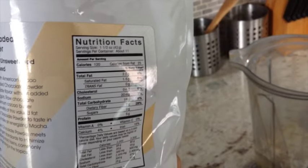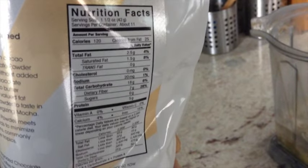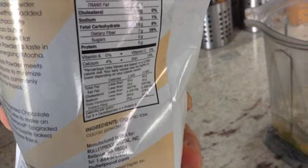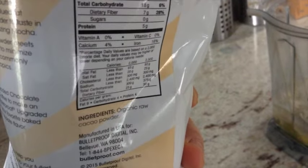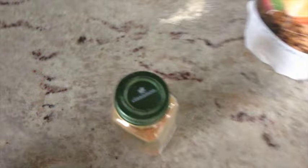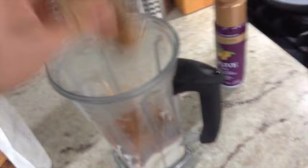Next I'm going to add some chocolate powder — upgraded chocolate powder from a brand called Bulletproof. One and a half ounces has two and a half grams of fat, 18 grams of carbs with seven grams of fiber, zero sugar, and five grams of protein. It's basically just organic raw cacao powder. Just a little bit. And then of course you've got to put some cinnamon on there — about eleven shakes. Then start warming up the pan as well.